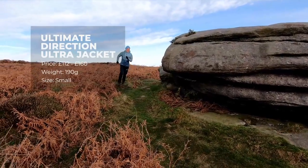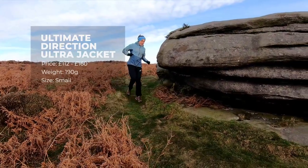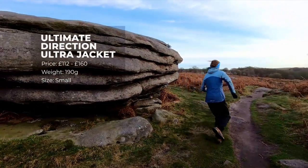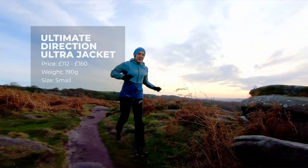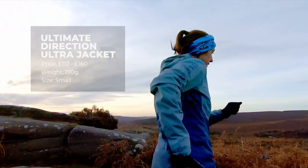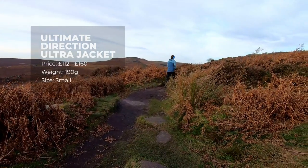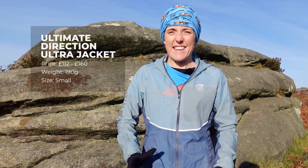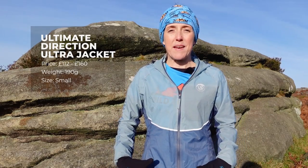This is the Ultimate Direction Ultra Jacket. It retails at £160 but we found it online today at £112, and it weighs 190 grams. This is a size small and it's quite a perfect fit for me — I'm sort of a size 8 to 10 — and it's one of the larger jackets in the size small.